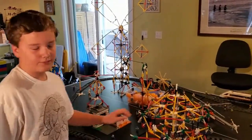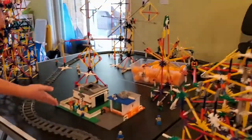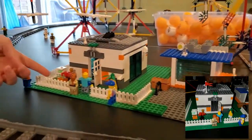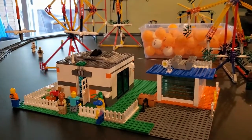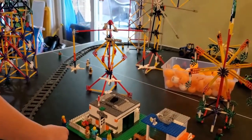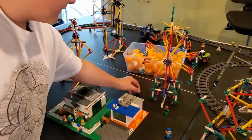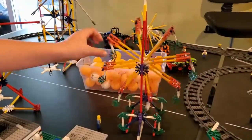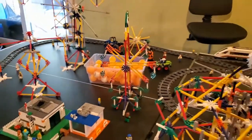Of course, every amusement park has a snack shack or something. See, he's walking out with the turkey leg. There are a few people walking in, an ATM for money, some drinks, a couple of people, a garage for the tractor over there, and a mini Ferris wheel with tiny little seats that were made specifically for it.